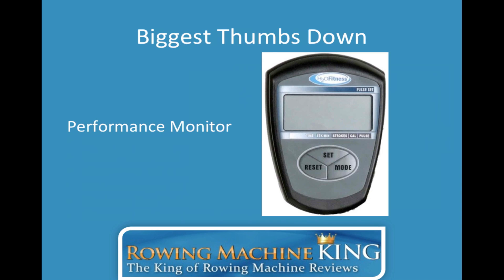As far as the biggest thumbs down, there are a couple of cons. One of them has to be the performance monitor. It does its job and tracks basic workout data, but users were expecting a little more. Most rowers don't look at the performance monitor too much, but a couple do, and this was a minor gripe. I highly advise you to read my written review because there are a couple of other cons I highlight there that are really important if you're considering this rowing machine.